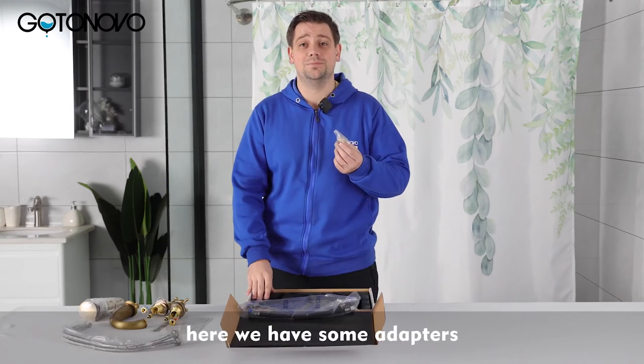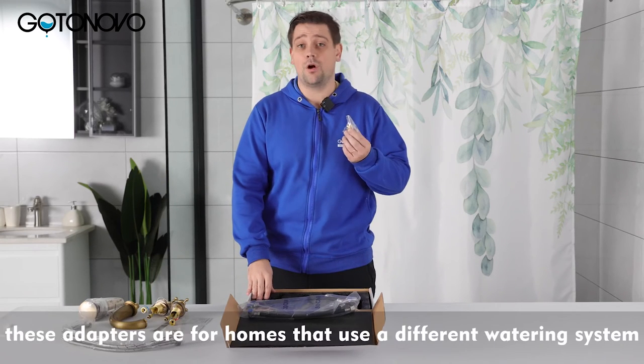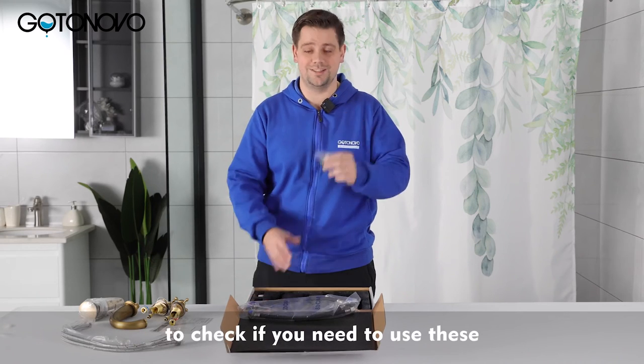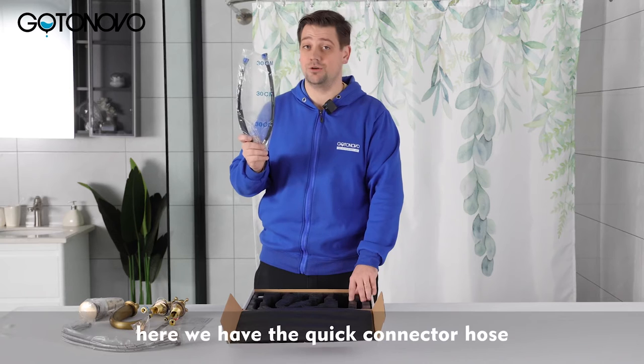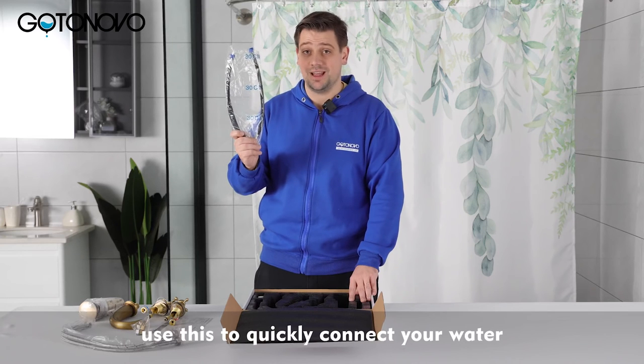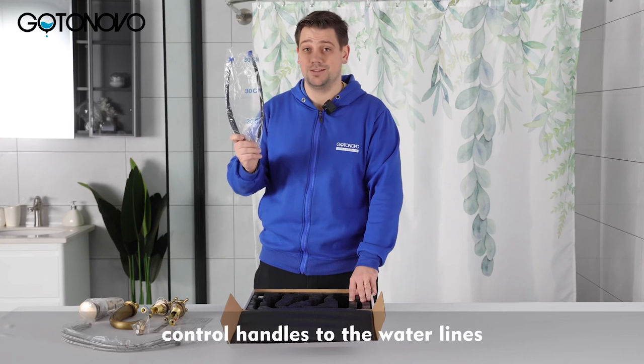Here we have some adapters. These adapters are for homes that use a different watering system — check if you need to use these. Here we have the quick connector hose. Use this to quickly connect your water control handles to the water lines.